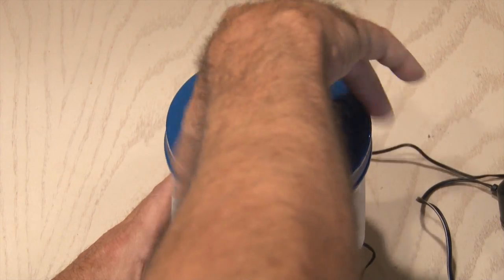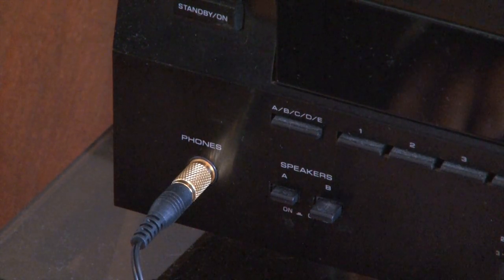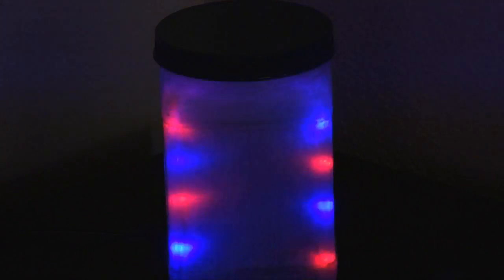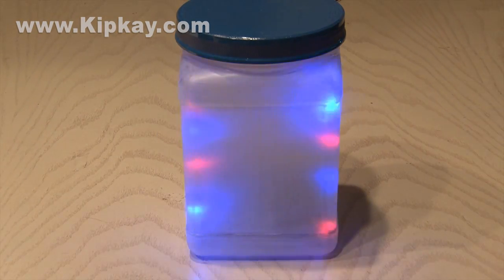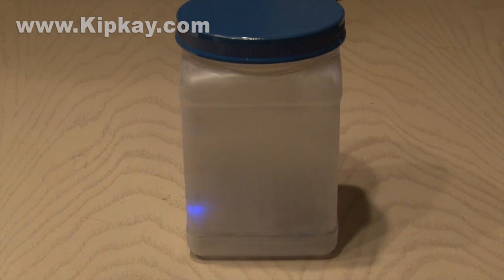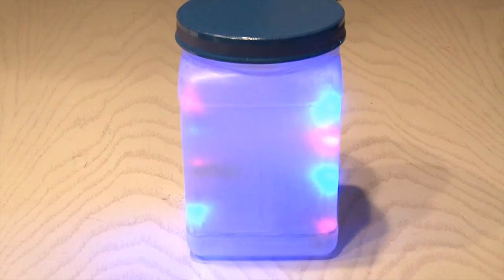Then I closed it all up with the cover I painted dark blue. Now it's time to test it out. I used an adapter and plugged it in the headphone jack of my receiver. Here we go. It works great and the two separate stereo channels give it a nice effect. And that's how to make an LED beatbox. Thanks for watching and we'll see you next time.